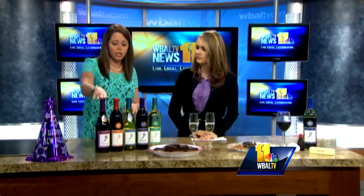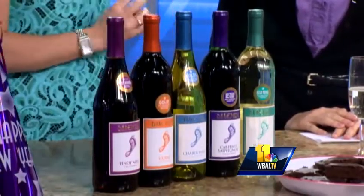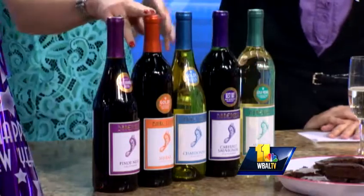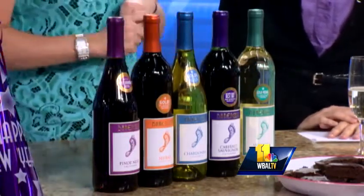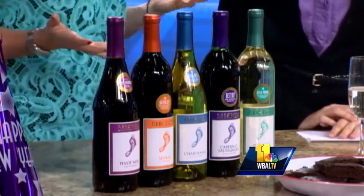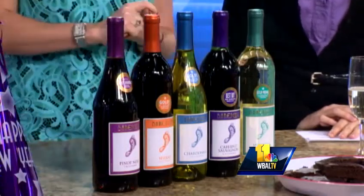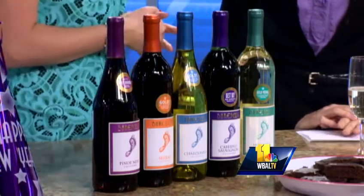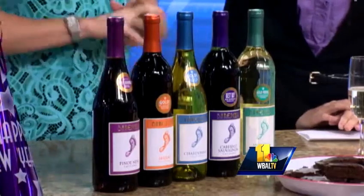For great holiday pairings: pair Pinot Noir with a roast garlic pork roast, Shiraz with fire-roasted chili, Chardonnay with macaroni and cheese to make it a little more adult, chocolate mousse with Cabernet Sauvignon, and a fruit plate with our extra-sweet Moscato, which is light, sweet, and fruity. And of course all of these pair really well with a cheese plate as well.